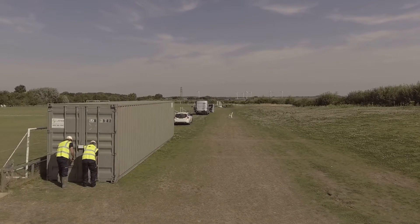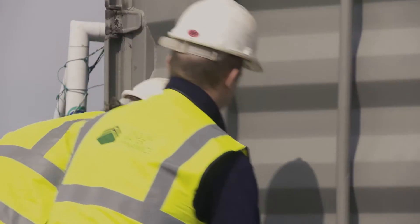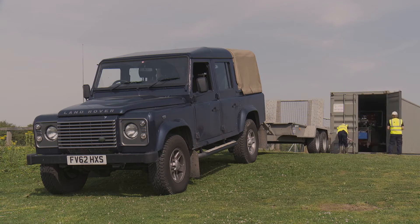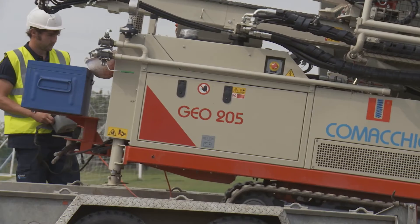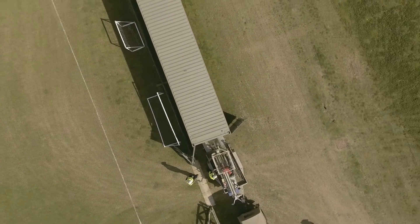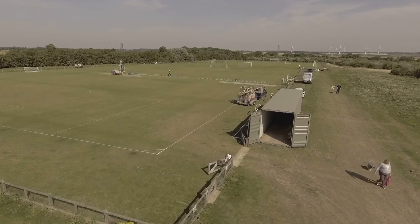Before starting on-site, a container is delivered. This enables us to store machinery, materials and equipment safely. At the start and end of each shift, our equipment is safely stored away, which helps us meet the responsibilities of our health and safety plan.